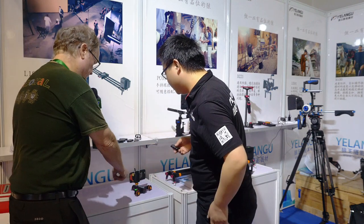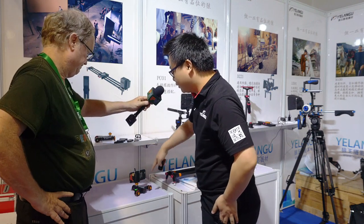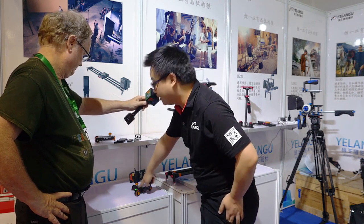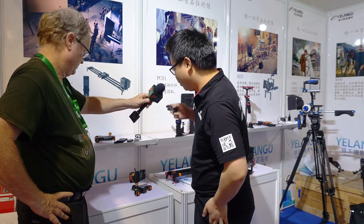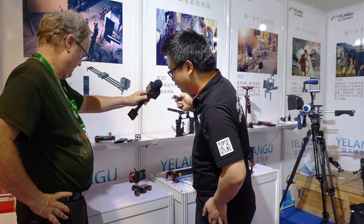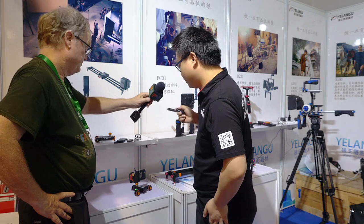It looks like it's very adjustable in terms of where you point it. There are three speed levels on the dolly. The green line means speed, so you can see there are three levels: level one, level two, level three.